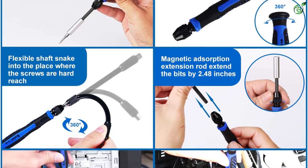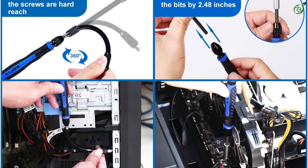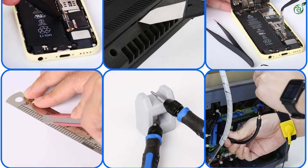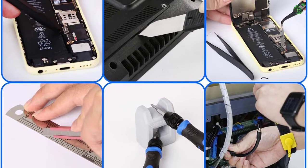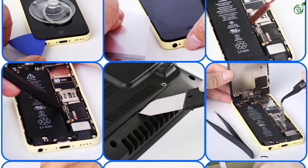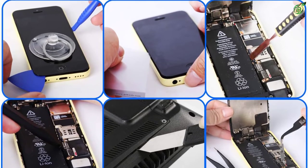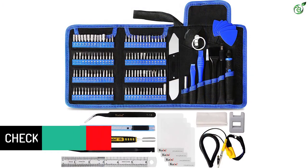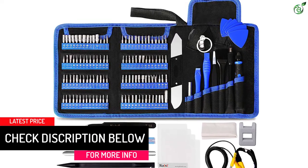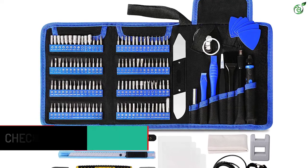The Kaisei 139-in-1 Electronics Repair Toolkit Professional includes 111 screwdriver bits — Phillips, flathead, Torx, Torx security, pentalobe screwdriver, and more — plus a handlebar, extension bar, flexible extension shaft, anti-static wristband, ultra-thin steel spudger, fiber nylon and plastic spudgers, triangle plastic picks, and tweezers. Completely re-engineered to provide all the tools that you need, and none that you don't.